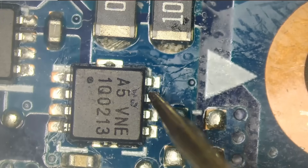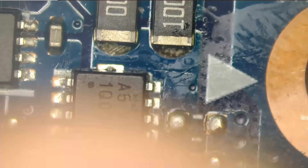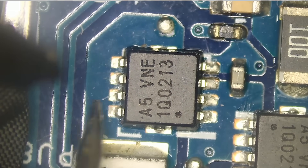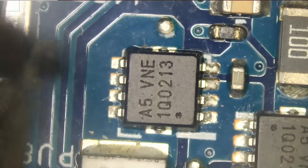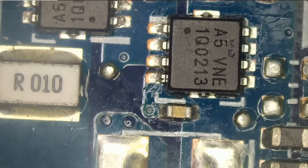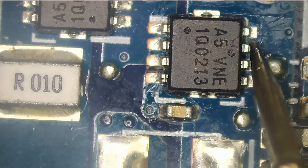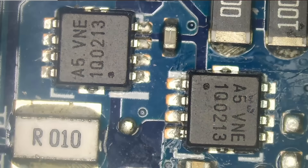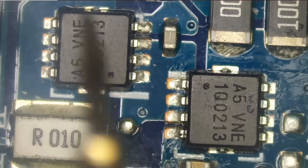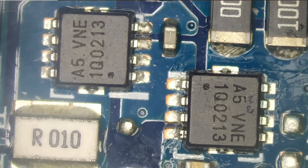Now we need to test the source and the drain. Look at that — the drain on this IC is giving us a short. No short on the drain of the other one. This explains why we have 10 volts on the drain here and not 19 — there is a short going on here. With the meter in diode mode, red probe on ground and probe on drain — we have a short.